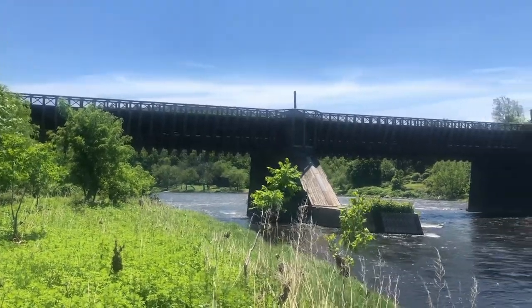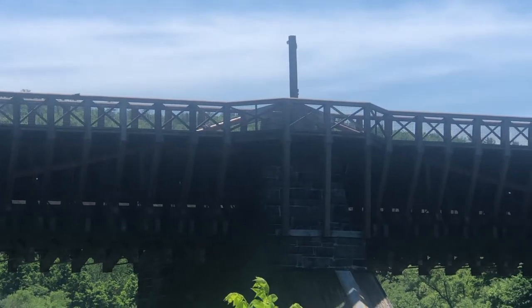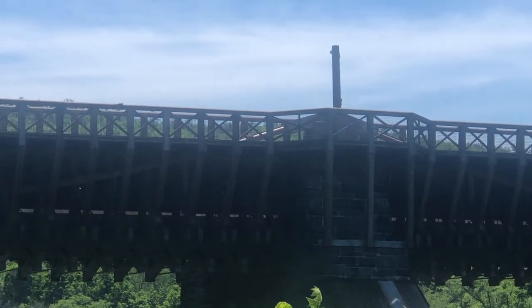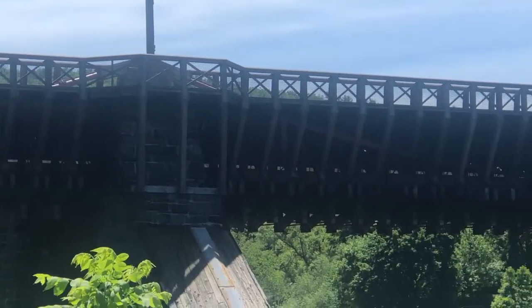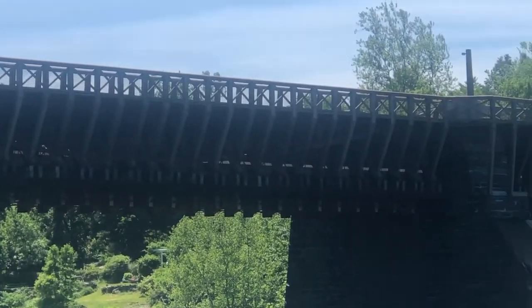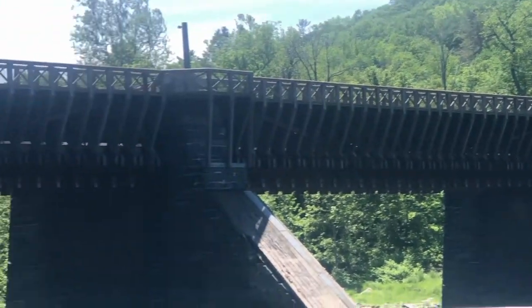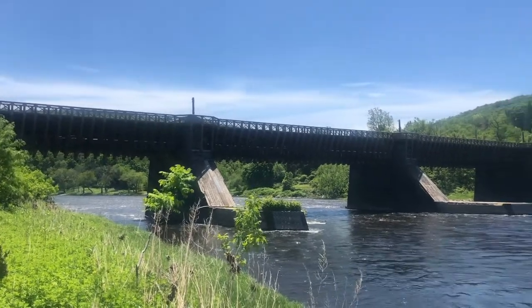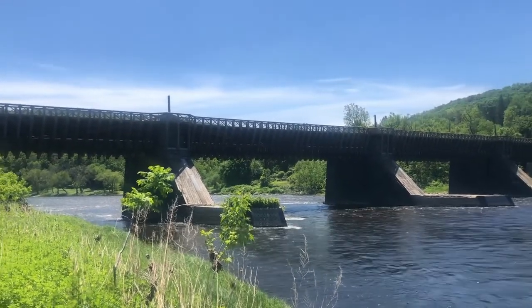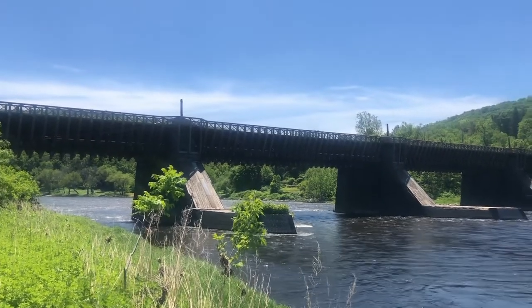This is actually a suspension bridge. There are cables hung from the top of these stone supports and they sag down between the supports. So it's pretty much an ancestor of all modern cable suspension bridges. It's actually the oldest existing wire suspension bridge in the United States.